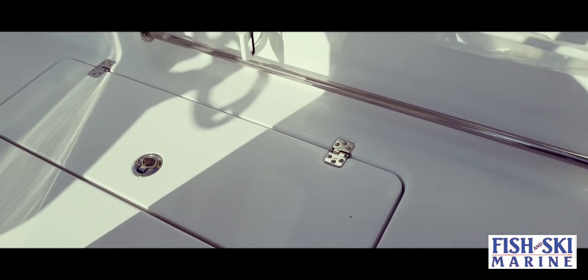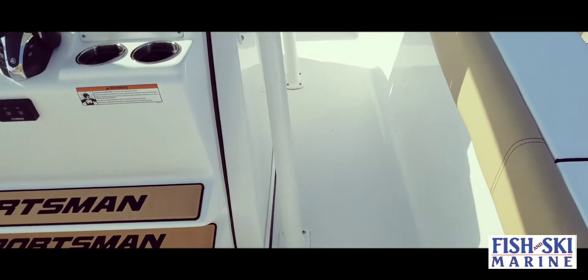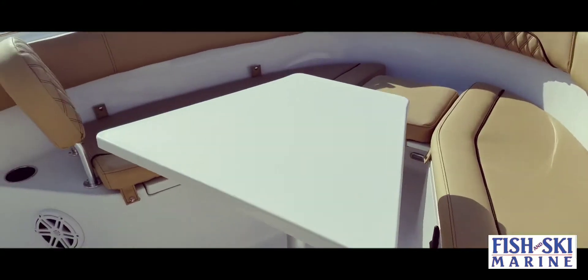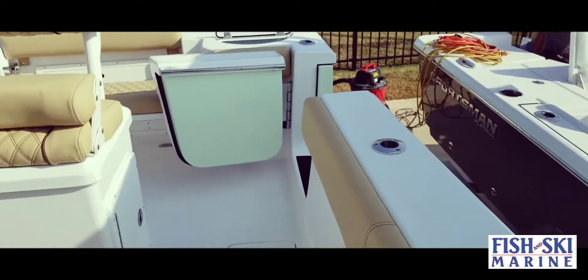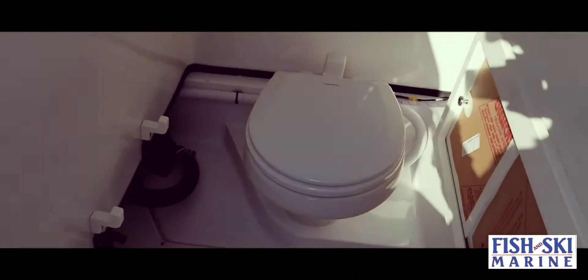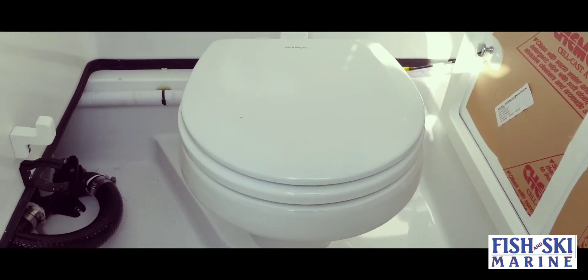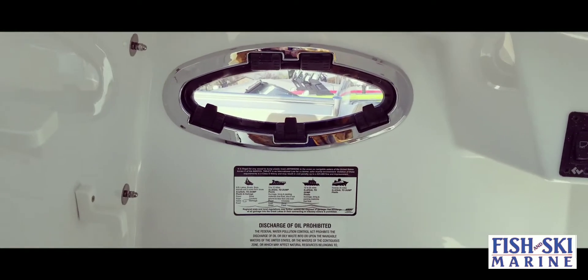Down on the floor you have two ice boxes for fish. In the center console you have a nice porcelain head with plenty of room inside, wrist storage, an electric porcelain head, interior lighting, and a port window.